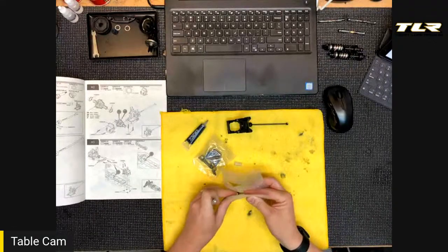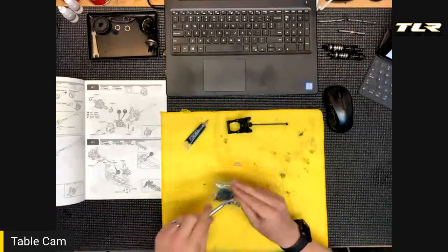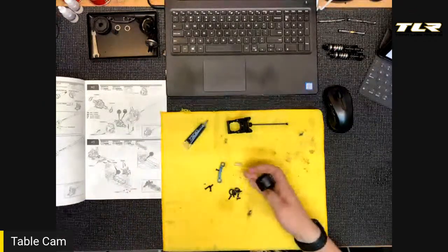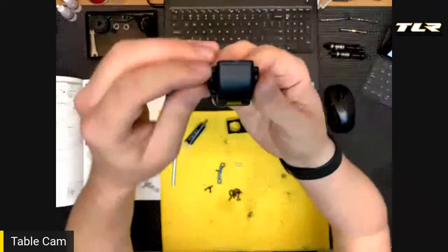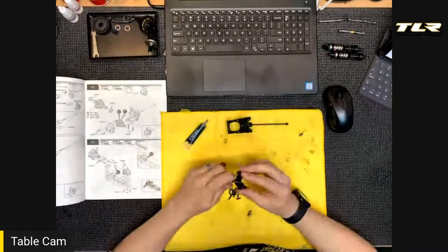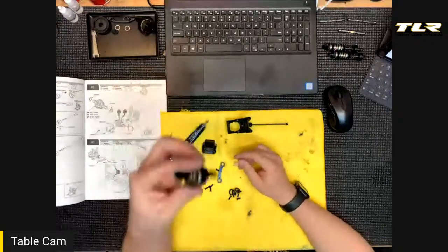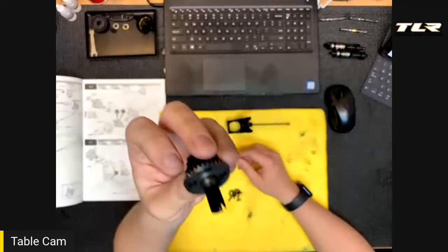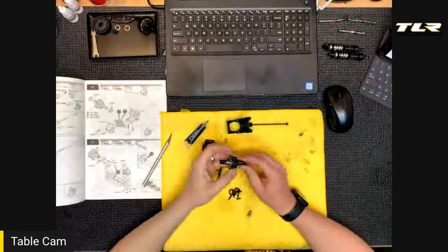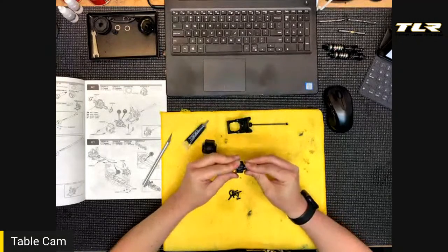Bag H2 has the cover hardware and C suspension block. This is the rear cover — you can see there's no dimple for mounting the front scoop or wing. We have our rear diff here. Kit oil is 5K, but I built this one with 4K — that's the setup we've been running lately, Dakota and myself, and everything's feeling good.